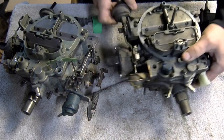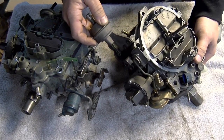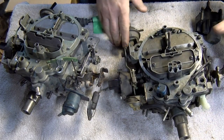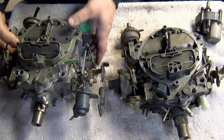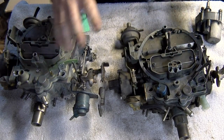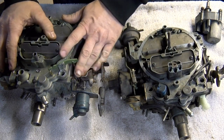The secondary choke pull-off can also be removed — I don't need it as part of the rebuild, and it's best if you remove it, as it makes packaging easier. With everything stripped down to the parts I don't need, now we can look into packaging the carburetor.